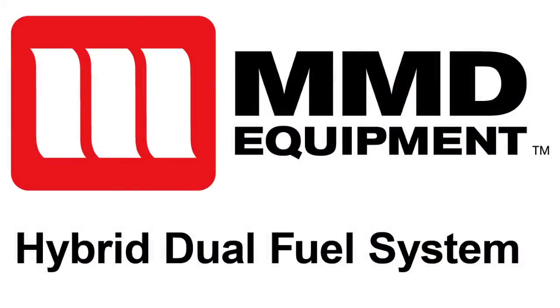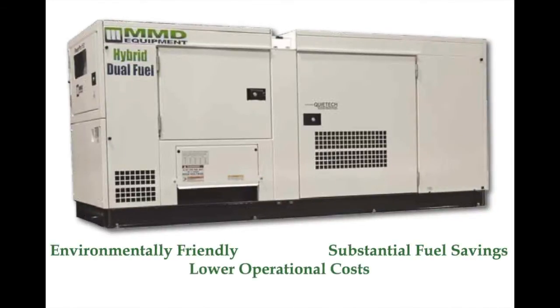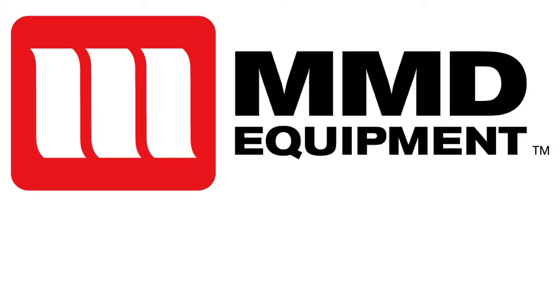MMD hybrid dual fuel generators are designed to use the same diesel powertrain from the normal MMD generator and incorporate a natural gas mixing system, creating a hybrid system that can operate using both fuel sources. These units can utilize gas from a variety of sources, including city gas and wellhead gas. This allows the generator to take advantage of a natural gas source present on the job site, as well as reduce diesel costs.